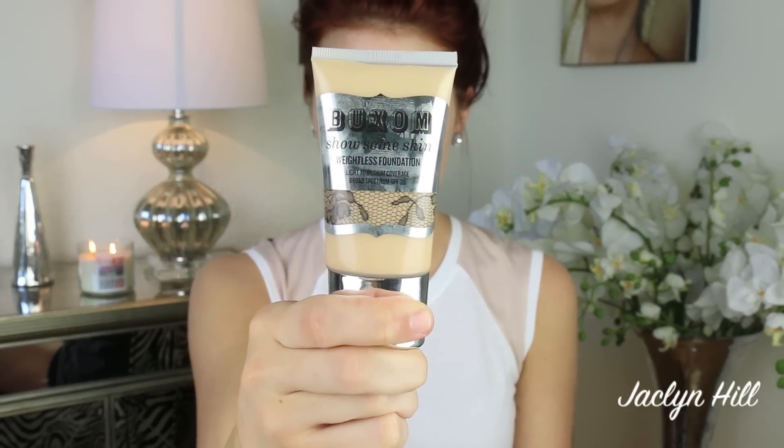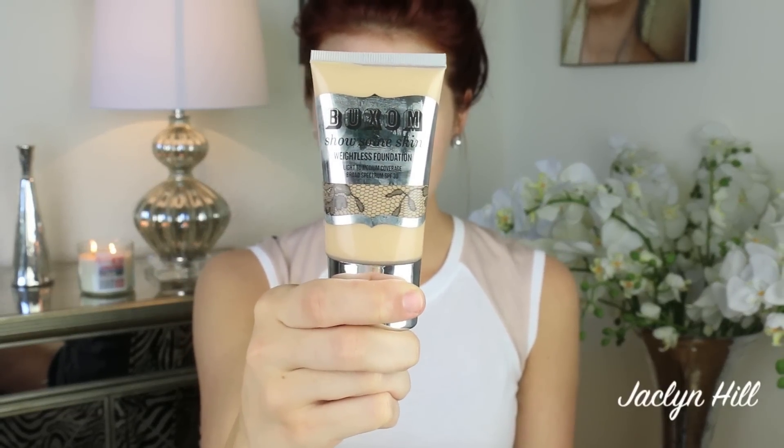First thing we're gonna do is put on our foundation. I'm using Buxom Show Some Skin Weightless Foundation. I'm going to be using my very own brush line today — my fingertips. I'm gonna warm this up and emulsify it on the tips of my fingers. Make sure your hands are freshly clean, and then I'm going to just rub this all around my face. I know you're probably thinking 'hell just froze over, where's your Sigma F80?' But when you're in a rush and your brushes are dirty, sometimes you just gotta use your fingertips — God made them for a reason. Just make sure you buff in the foundation.